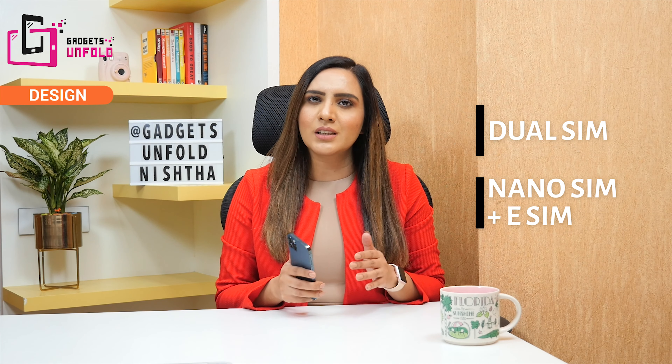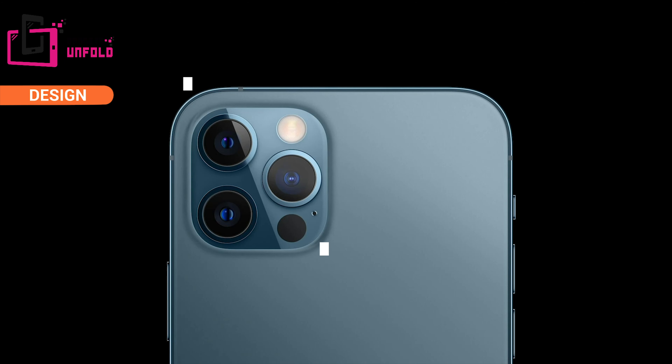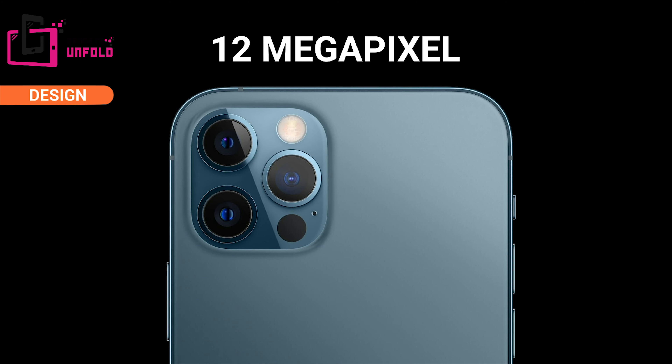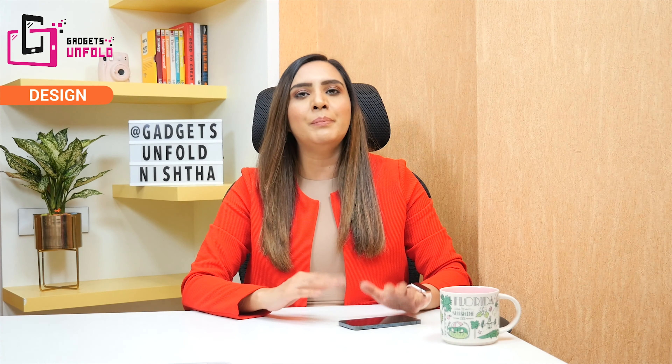On the bottom left you will get the SIM tray. This is a dual SIM phone — you can use a nano SIM and an eSIM, so you can maintain two numbers: one personal and one business. On the back you will get the triple camera setup: a 12 megapixel camera with ultra-wide, wide, and telephoto lenses, along with a flash. The camera bump means the phone will balance when placed on a table.